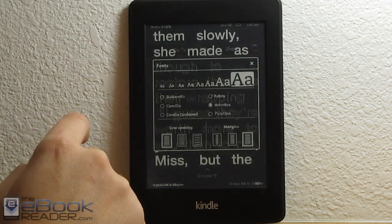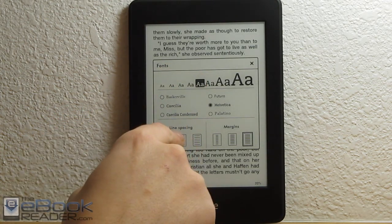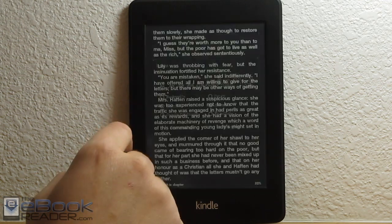As you can see, it's definitely a little bit zippier with the faster processor than it used to be. We've also got the typical line spacing and margins adjustments.